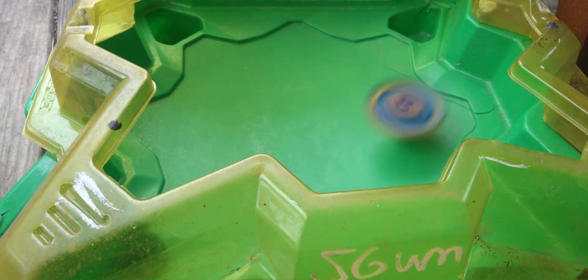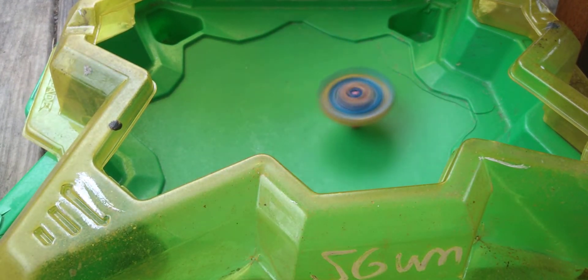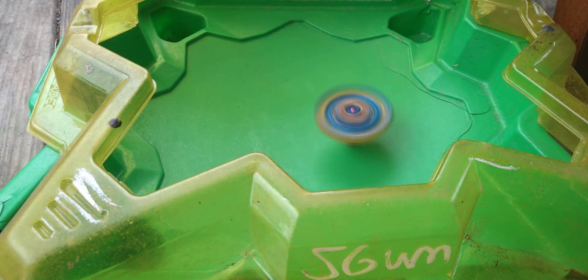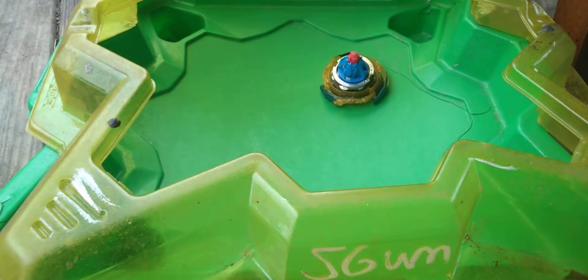I'm going to test launch Brave Valtryek in the Hasbro Speedstorm Stadium. Mine is pretty dirty — please ignore that, and the scuff marks too. So let's test launch Brave Valtryek. 3, 2, 1, go! That one was bad. 3, 2, 1, go! And now that one was good. Alright, well there you have it, but we're not done yet. Time to show this off — it works! Testing it right now. This is a great launcher and this is a great Beyblade.